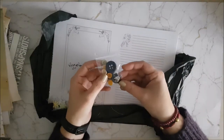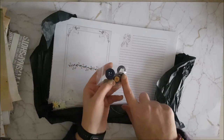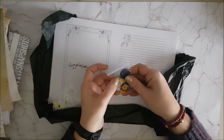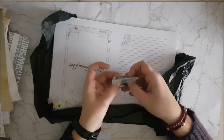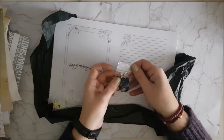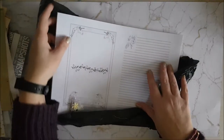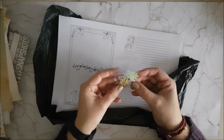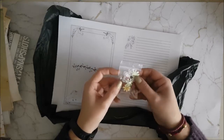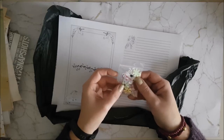Oh, some buttons to sew on — look at that, there's a little charm, that is so cute! You could sew those onto tags or onto your cover. Oh, and there's another little tag, another little charm with a star. I am aware it's getting very very dark. Oh wow, and some little clips so that you can make your own clips, and some little flowers that you can clip on or stick on.